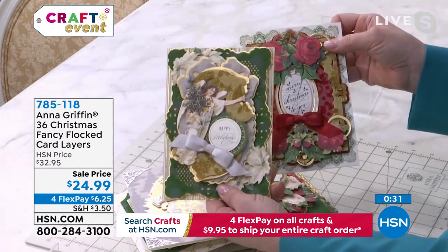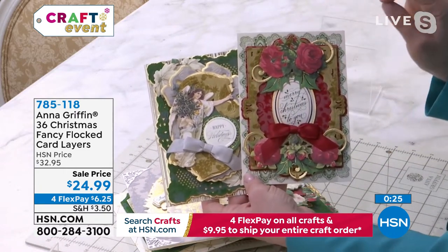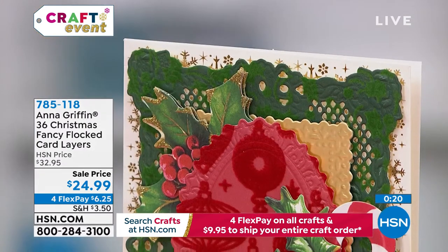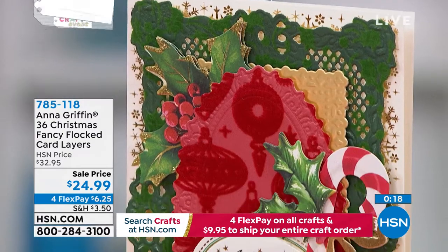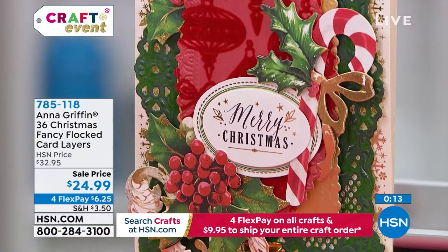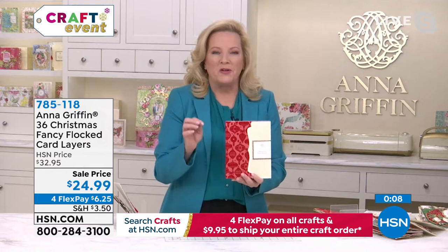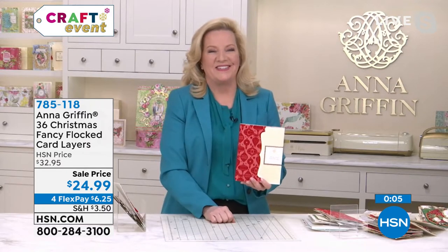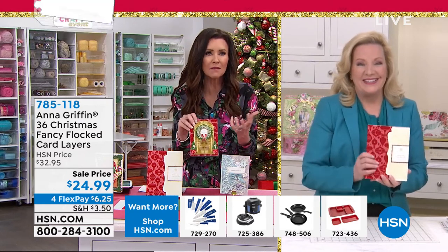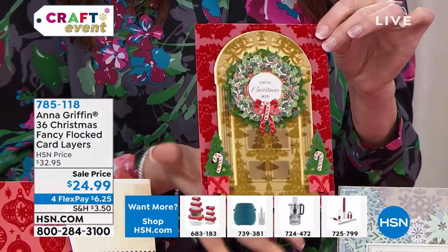You just start using your dies in your craft room and add the flocking to something where you want to make that really extra special card — this set is going to do that in such an easy way. You can keep them in the folio, and inside you're getting 36 sheets in all those different colors. You just can't stop touching it. There's something so warm and rich about that velvet that takes it to a completely different level.